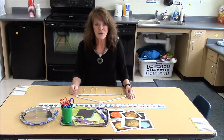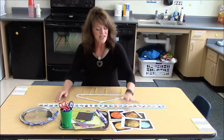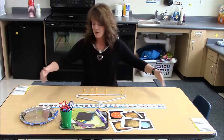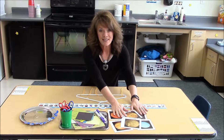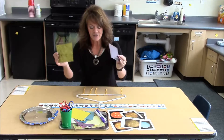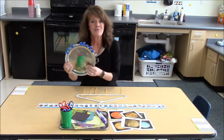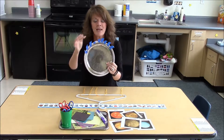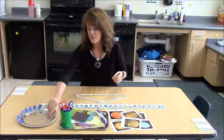Today I'm going to show you our solar system art project that we did in preschool just the other day. To set it up, we had about four children at each table. We had pictures of the planets, the sun, and the solar system, a variety of scrapbooking paper cut in different sizes, markers, scissors, and probably the most important thing: plates with pre-cut tape all around the outside so the children can do their projects independently.